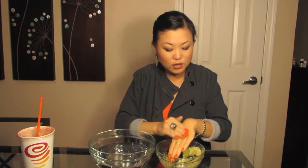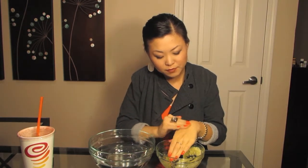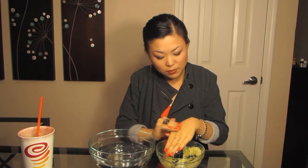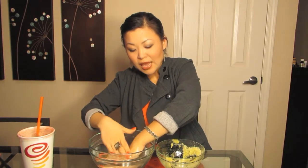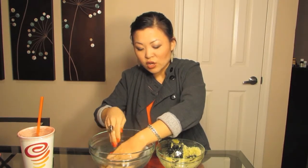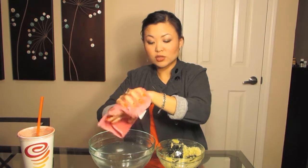Then you just take some and start scrubbing away. You can feel the sugar scrubbing away the dead skin, and the oil is nicely moisturizing your skin. Then you just go into the water and wash it off. You'll feel the sugar melting off your hand, but the oil is left onto your skin making it very smooth and nourishing. Then you just dry it off and make sure it's nice and dry. Your skin is now ready and moisturized because of the leftover oil from the scrub.